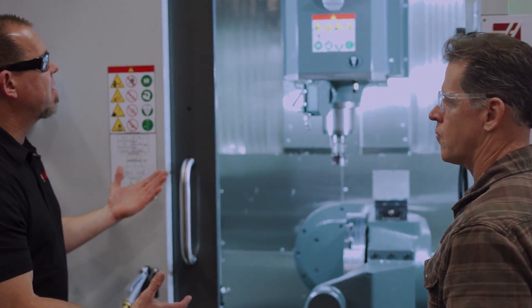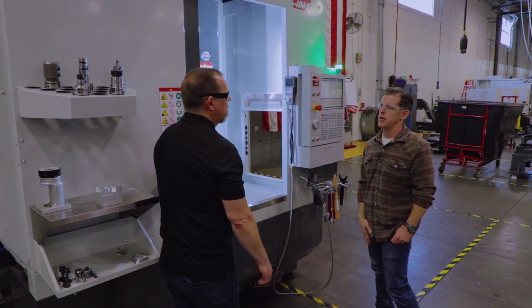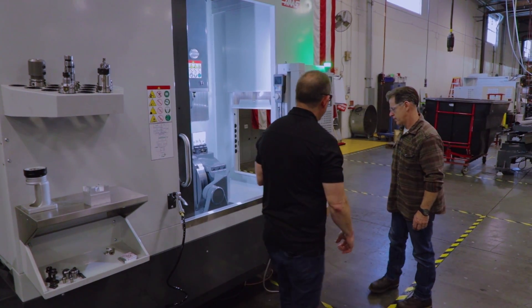Let's talk castings — it's not something we can see right here, but you redesigned all the castings. It's a ground-up redesign; no casting is the same on this as the old UMC 750. Let's see if we can check it out in the back.